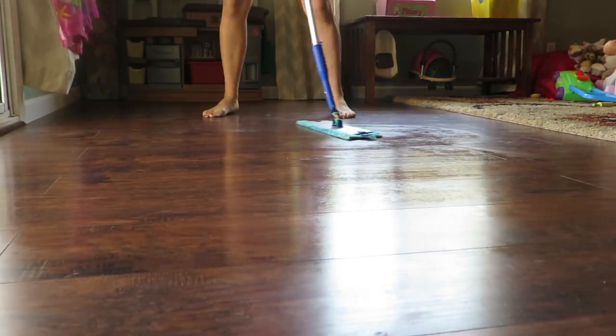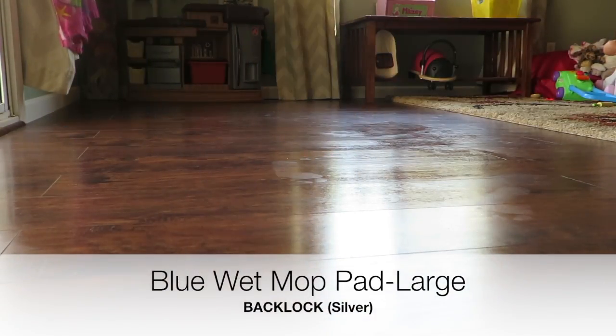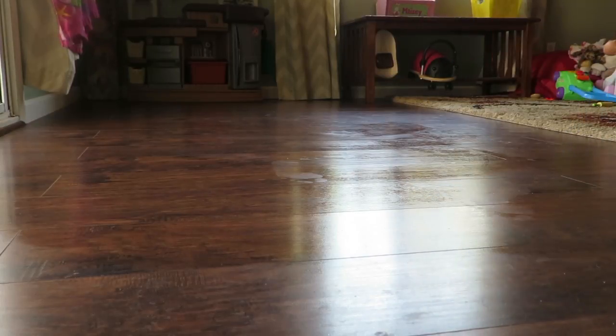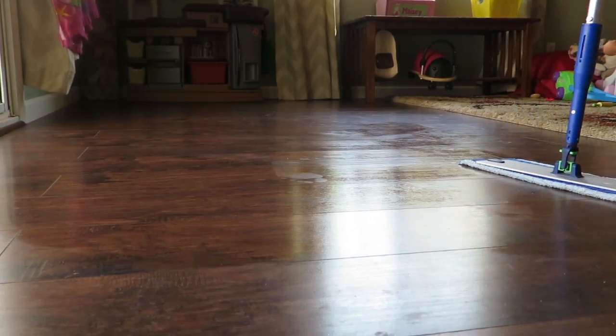So I'm getting most of it up with just the regular wet mop pad. You don't want to use too much water because that's what can leave streaks.